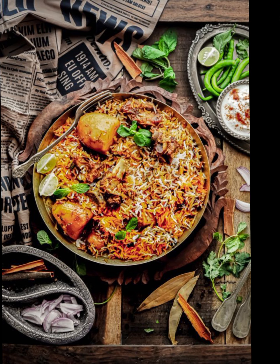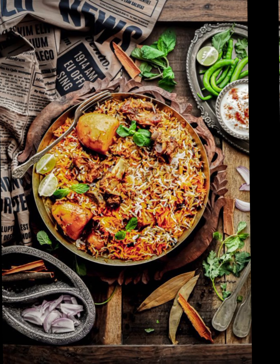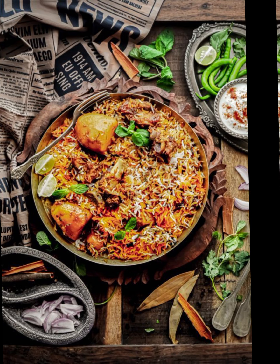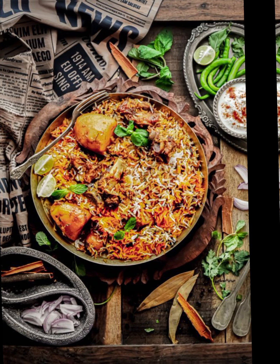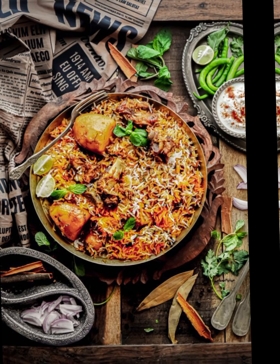In a separate pan, heat ghee and oil. Add the thinly sliced onions and fry until golden brown and crispy. Remove half the fried onions and set aside for layering. In the same pan with the remaining fried onions and oil, add the marinated mutton and cook on medium heat until partially cooked and the masala thickens. The mutton will continue to cook with the rice. Preheat your oven to 350 degrees Fahrenheit. In a large oven-proof dish or biryani pot, start layering the biryani.